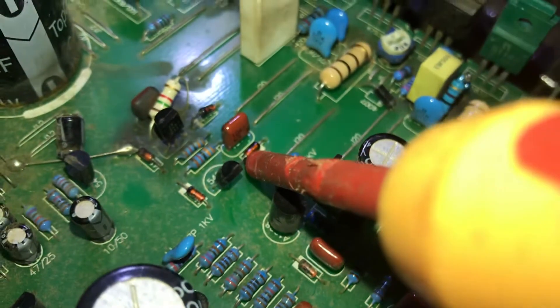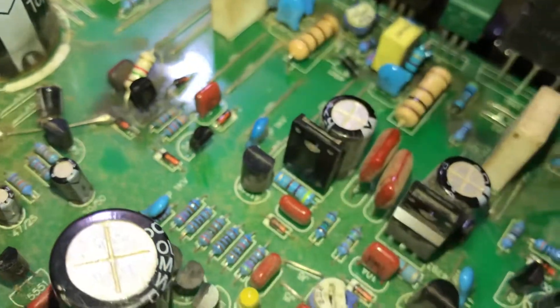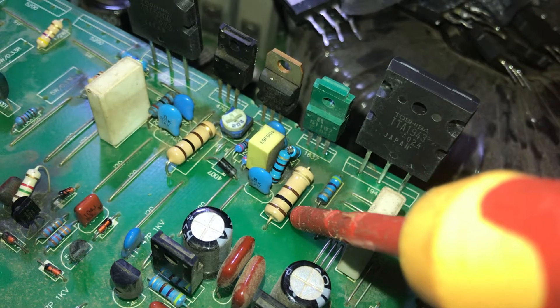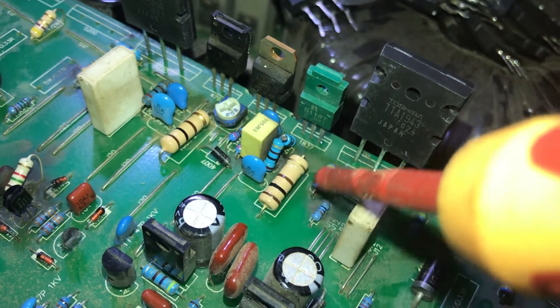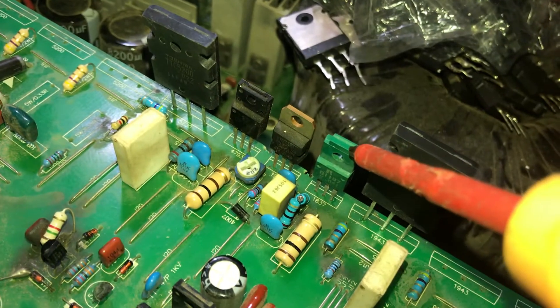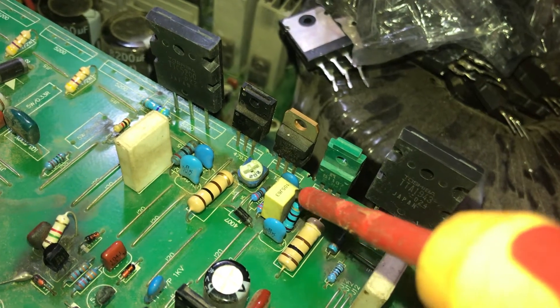I found that this diode is gone — it was replaced. This resistor was replaced. The power transistors need to be replaced, and this driver too was replaced, as well as this divider for this driver — it was replaced.